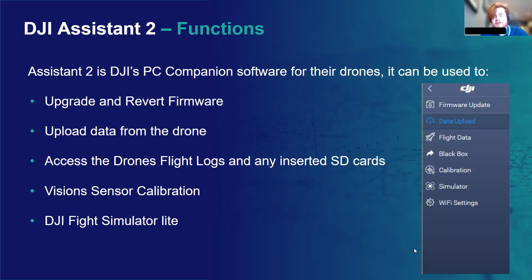When you're flying and you see a notification message pop up in the top left corner of your screen but don't have time to fully interpret it, you can go back later into the flight logs and see what errors came up and whether it's something you need to address. Assistant 2 is the only place you'll be able to calibrate the vision systems of your DJI drones, which I'm going to go into more depth on later. DJI Assistant also has an integrated flight simulator — it's fairly basic, but it's a helpful tool if you're looking to get a bit of drone practice before going out flying.